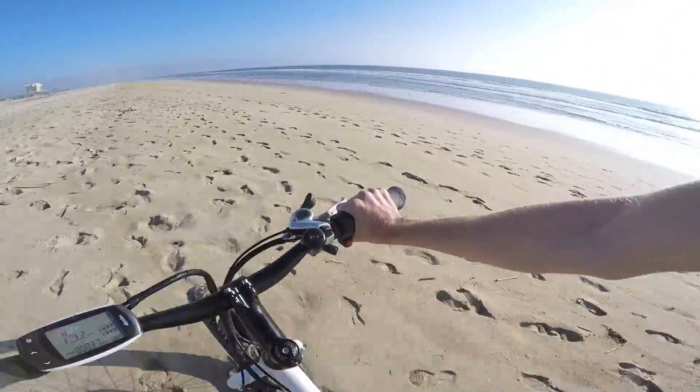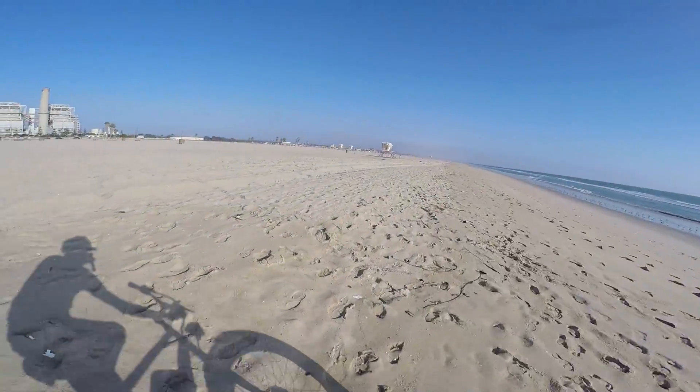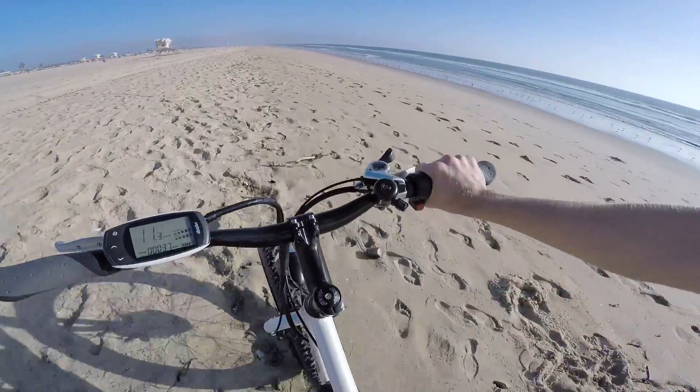I'm still twisting it full throttle as hard as it can go, and the closer we get to the soft sand, this thing is just dying — really dying.